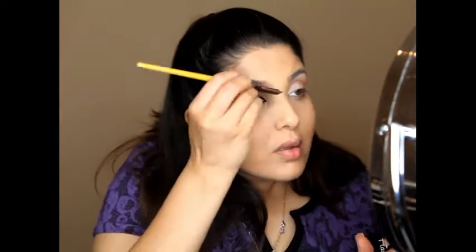The MAC eyeliner was looking really dark, so you can use any eyeshadow just to blend that liner out on the bottom lid. Next I am using BH Cosmetics brow trio just to fill in the eyebrows.